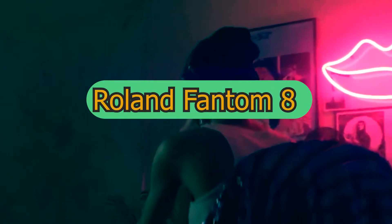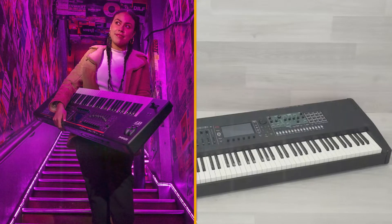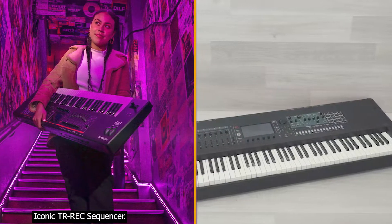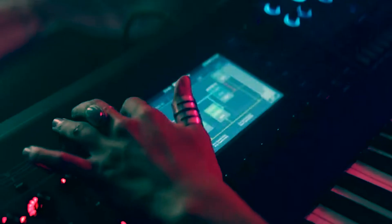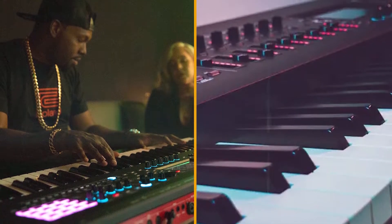The latest version of Roland's Phantom Synth Workstation features a brand new, more direct interface, new sound engines, and lots of connectivity and integration to bring things up to date. We're looking at the 88-note Phantom 8 here, but you can also buy the Phantom 7 and Phantom 6, which have 76 and 61 keys respectively.